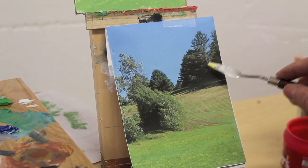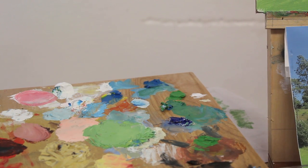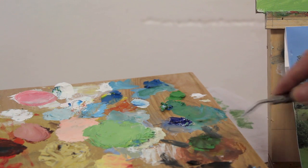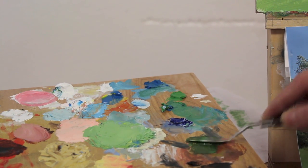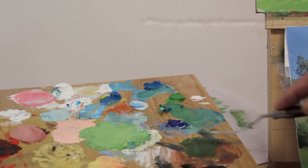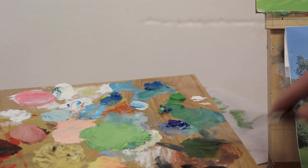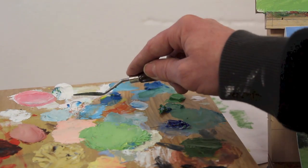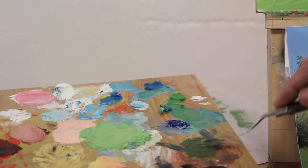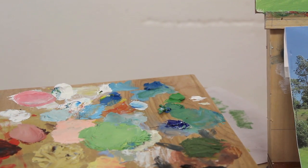Now I'm going to start working on this area and some of these darker greens. I'll grab a little permanent green and a little burnt umber. I want to knock that color down — I don't want that fresh color straight out of the tube, it's way too bright. I'll add a little white to flatten it a bit.